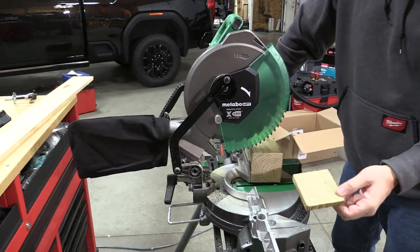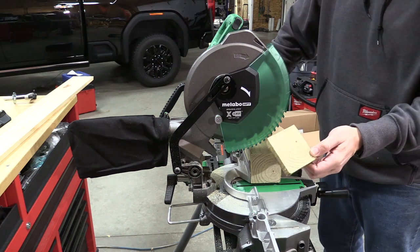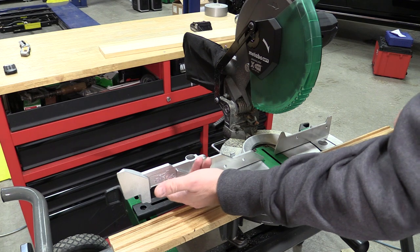Not bad at all as far as power goes — it cut right through this, and I think this is going to be one of the largest things that anyone's going to cut with this saw.